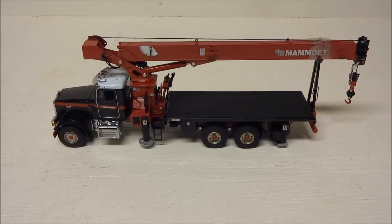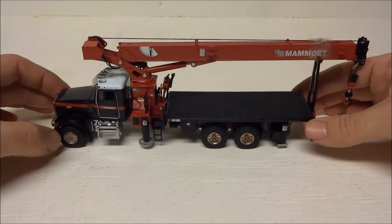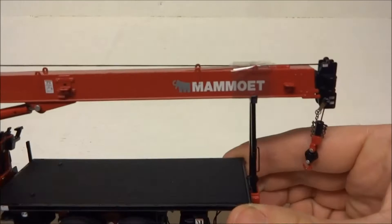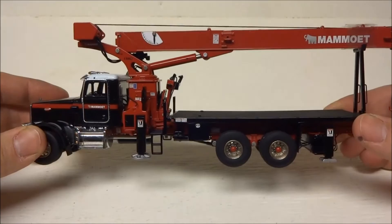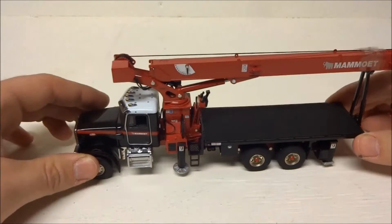Here we have a Peterbilt 357 with a National 1300H crane boom on it. This is the Mammoth version — it's kind of hard to pronounce, some people call it 'Mammo,' but as far as I know the actual pronunciation is 'Mammoth.' This is an excellent, excellent model; I can't say enough good things about the detail.